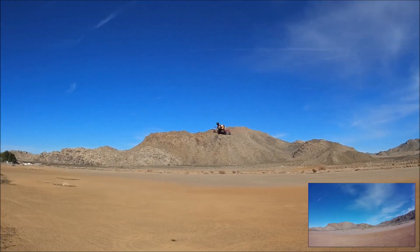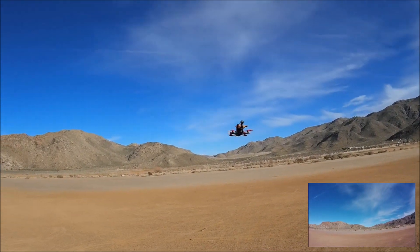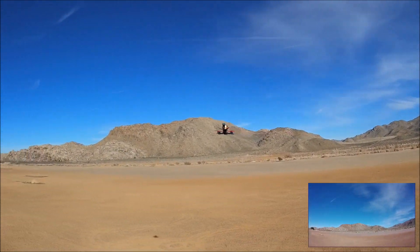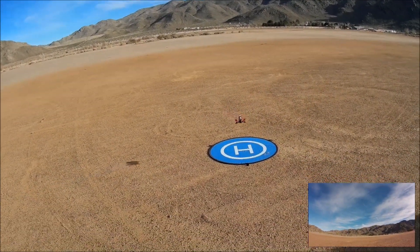There you go, guys — the Sector 132 with open props, 3028 Gemfan, and a 3S battery, line of sight. Let's go ahead and check it out with some FPV.